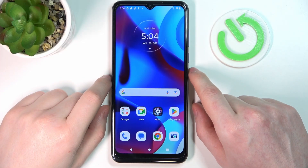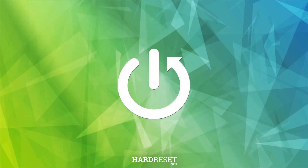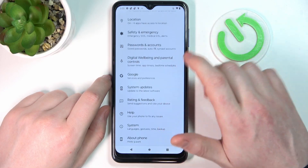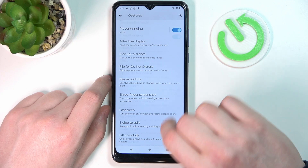Hello, in this video I'm going to show you all available gestures and motions on the lock screen for the Motorola Moto G Pure. To do this we'll need to open the settings, scroll all the way down to find the system — here you can see the gestures — and now let's check which of them work on the lock screen.